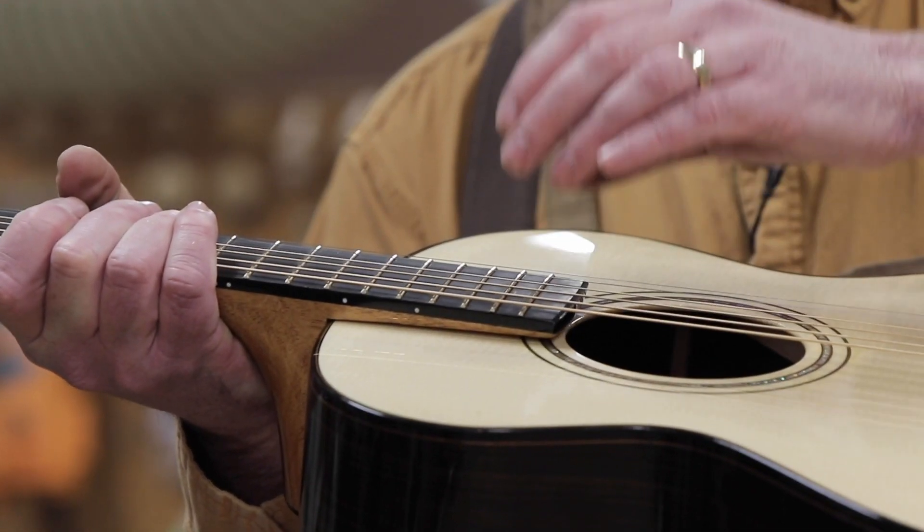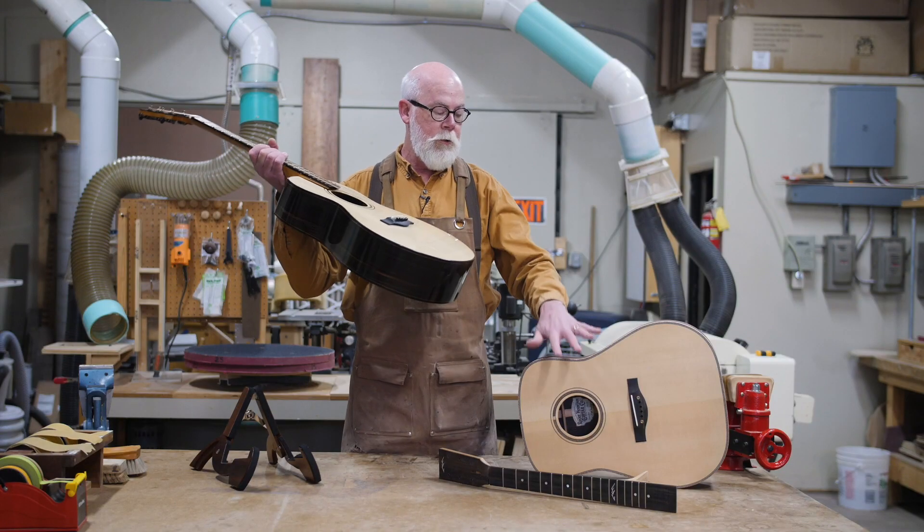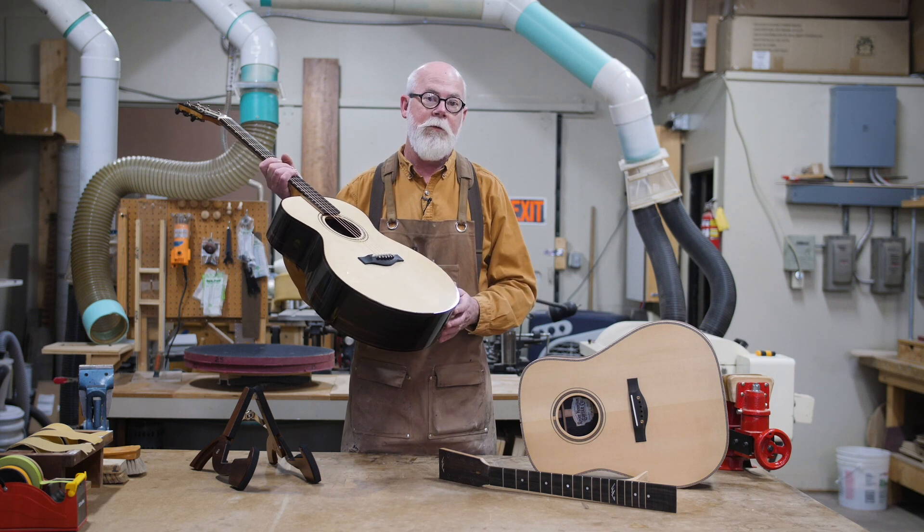We're able to move the neck up and down to adjust action, and it makes it very easy to have two component parts for finishing and even travel, if you found that necessary.